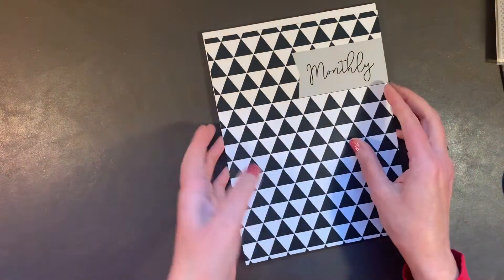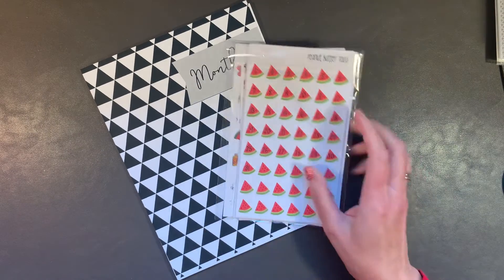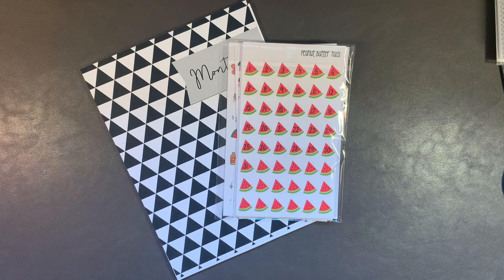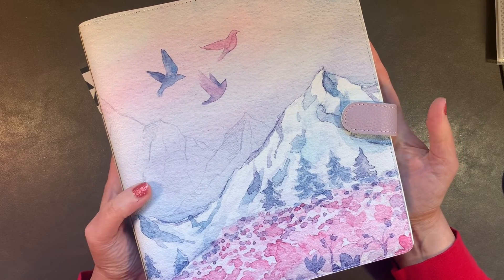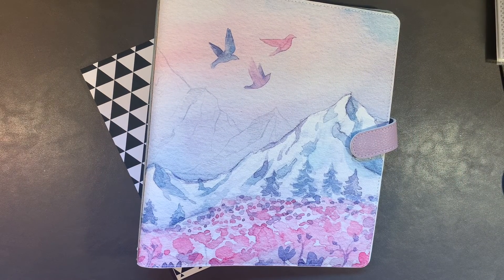I will be using all my new date dots that I got from Pita Butter Taco, and placing those as well as some other things into this classic-sized Melody planner from Planners Anonymous. You're going to want to hit that notification bell so you know when I upload my next video. I hope you enjoyed this video and I will see you next time — thanks so much for joining me. Bye!